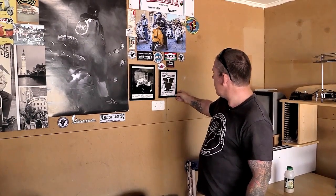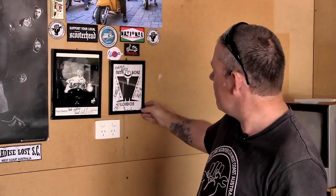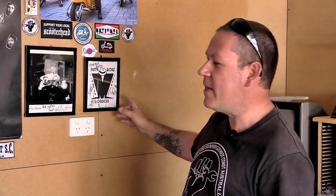This is my man cave — this is where eventually I'll just be hanging out, where I'll put all my scooter bits and pieces, memorabilia, whatever you want to call it, up on the walls. Nutty Boy's scooter club patch was my old club in London. And before I moved to Australia, a friend of mine arranged for Madness to sign a patch as well for me.